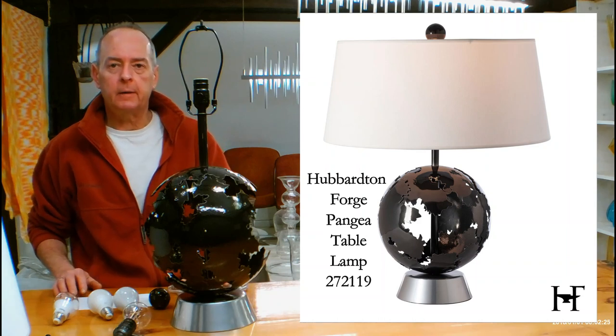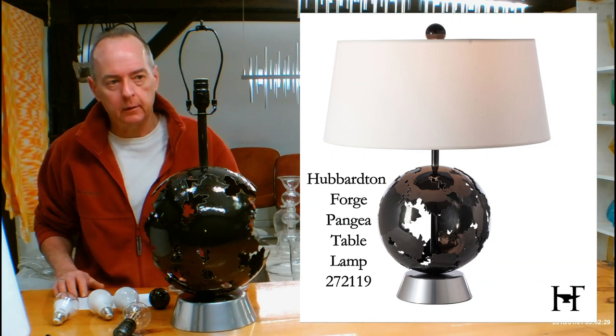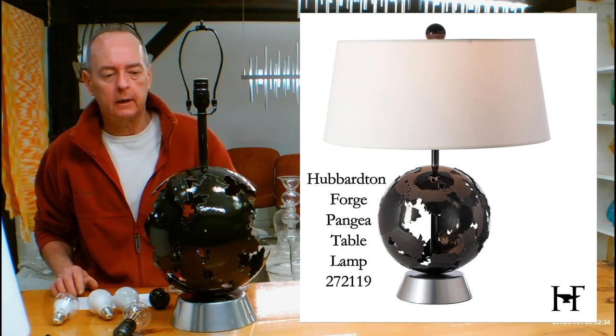Hi, I'm Christopher Dunnigan. This is HandmadeInVermont.com and today we're talking about the Hubberton Forge Pangea Table Lamp. This is the 272119 — a beautiful lamp.